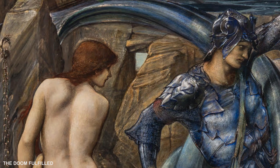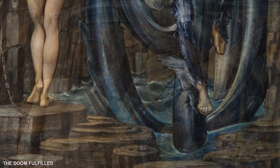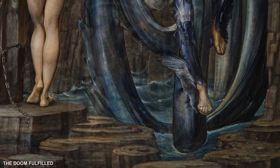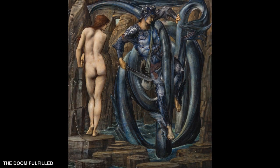Burne-Jones wished to display his works in environments where they could be venerated, akin to a medieval worshipper on pilgrimage. I would really urge you to go and see this particular gouache on display at the Russell Coates Art Gallery, because it's only when you're standing in front of the work itself that you can see these very delicate touches, such as the gold in Andromeda's hair and the little wavy lines in the background.